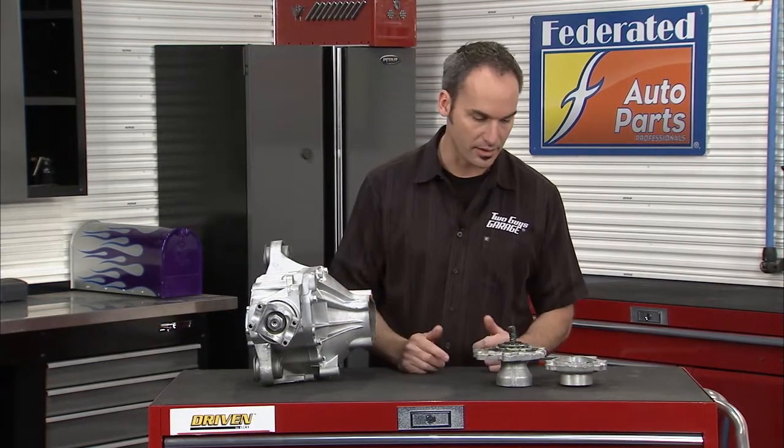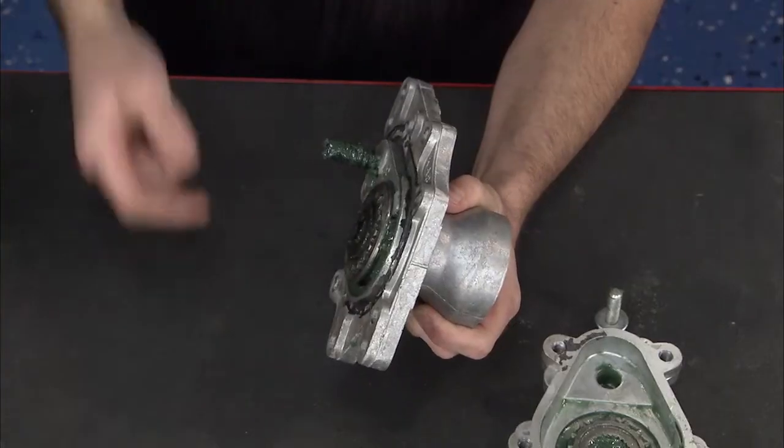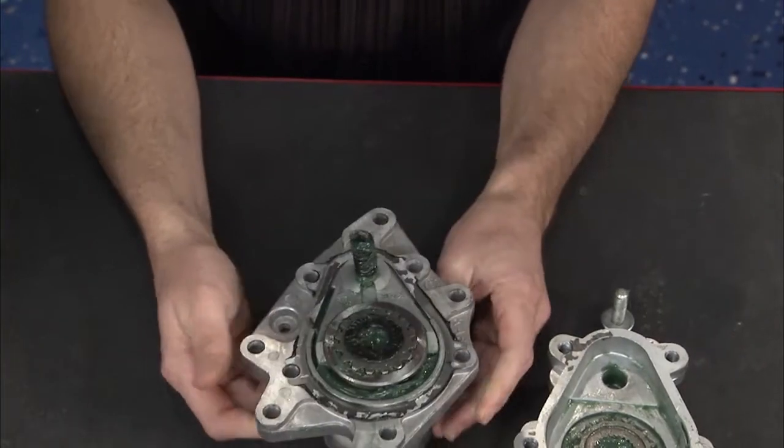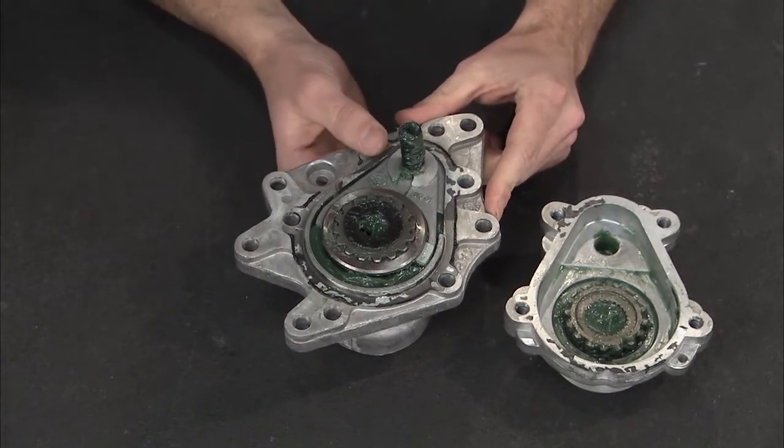You've got a CV coming out one side, and an oil pan sitting here — there's actually a drive shaft going through the oil pan, which is pretty unique. On the other side you've got your disconnect, which is what switches you from two-wheel drive to four-wheel drive.